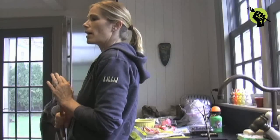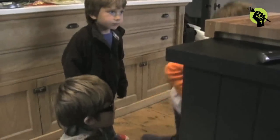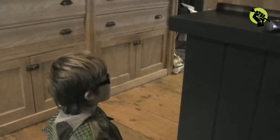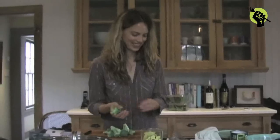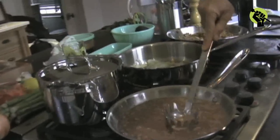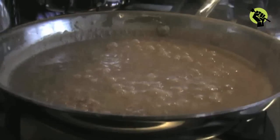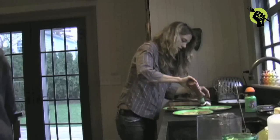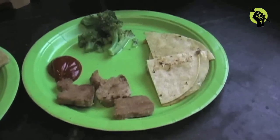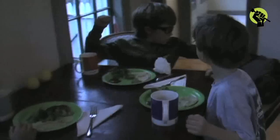We asked the kids if they wanted carrots or broccoli as a vegetable. Leilani chopped up the broccoli and put it in a pan with a little bit of water and steamed it. I mashed the pinto beans with the back of a spoon, then added salt and pepper to taste. Leilani put together the kids' dinner.